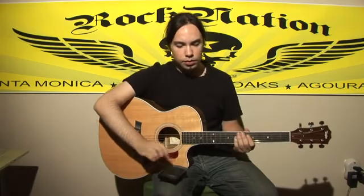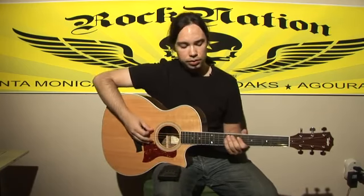The next step is to get an electronic tuner. Put it right in front of you like so on your lap and play the string until it's in tune.